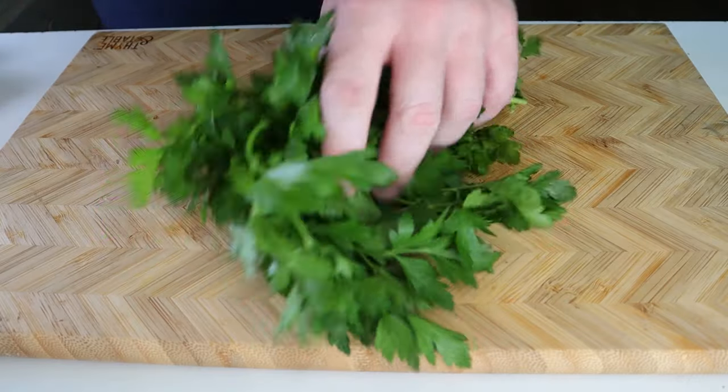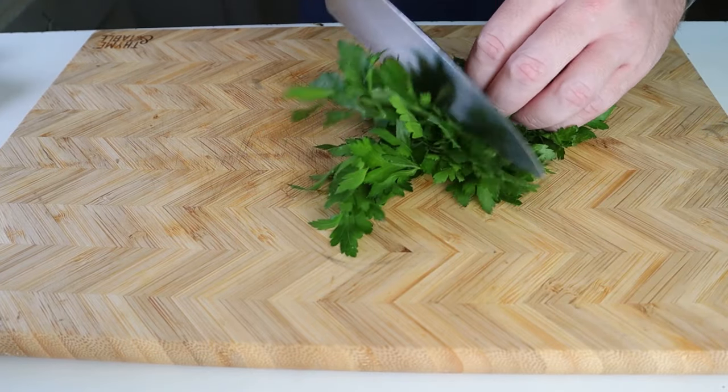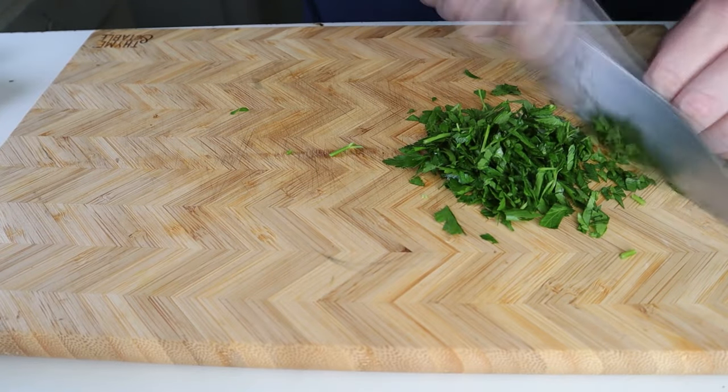To start, we need to do some prep. You can absolutely skip this green nonsense if you want, but I personally really like the flavor of parsley that it adds to dishes like this. You'll want about three tablespoons of it chopped up finely.